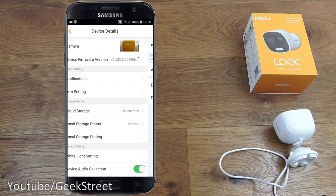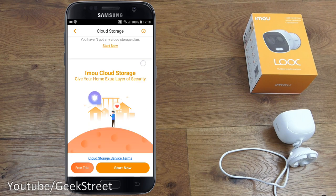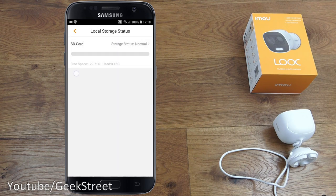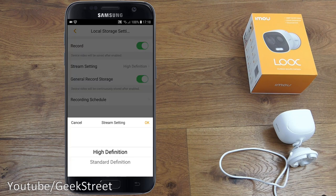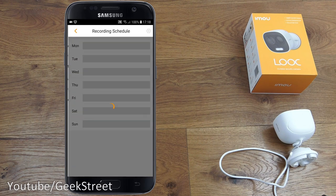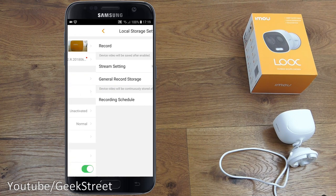Cloud storage is currently unactivated — there's a subscription cost to enable it. Under local storage, you can see free space versus used space — currently 0.16GB used. Local storage settings allow you to save device video to the SD card when enabled. Stream quality can be set to high definition or standard definition. General record mode continuously stores everything, and a recording schedule lets you set granular recording times per day.